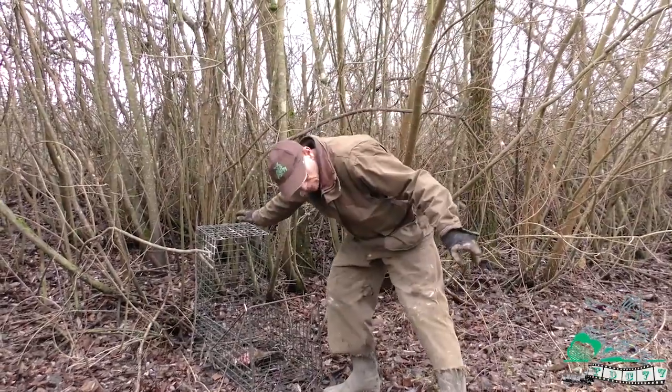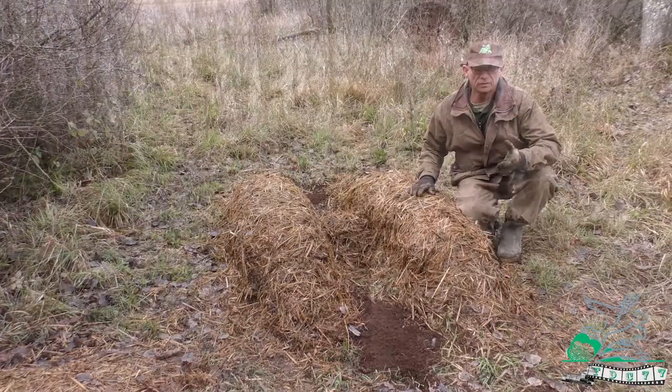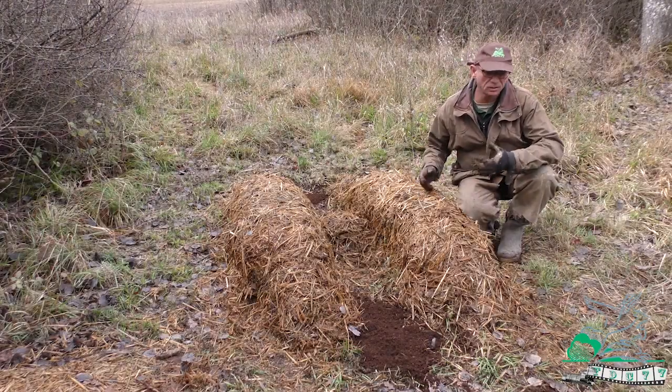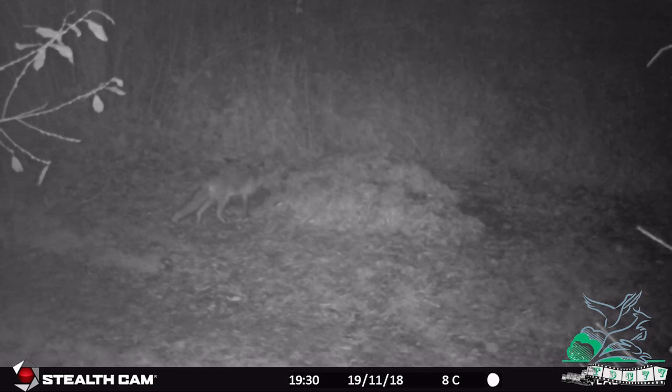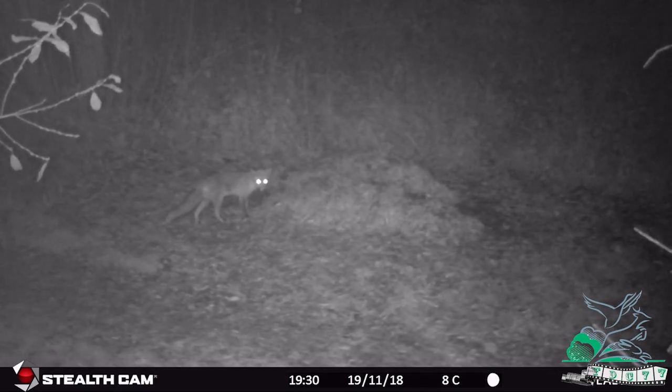Il suffira le jour que vous tendez votre piège d'armer votre cage. Comme vous le savez, le piégeage n'est pas une science exacte. Chaque animal va vous réserver sa surprise. Sur ce type de dispositif, vous pouvez très bien avoir un arc qui vienne, qui passe à travers vos pièges, qui vous déjoue.